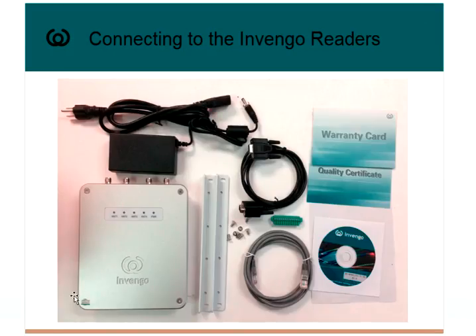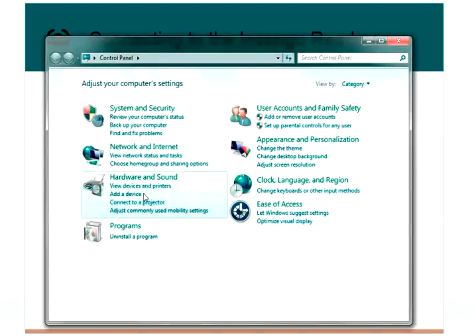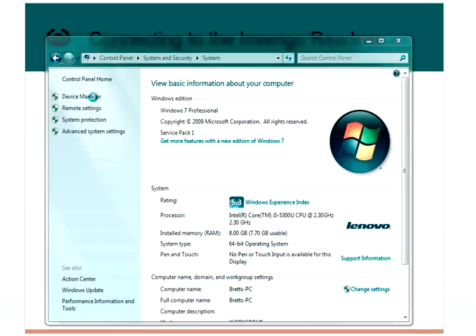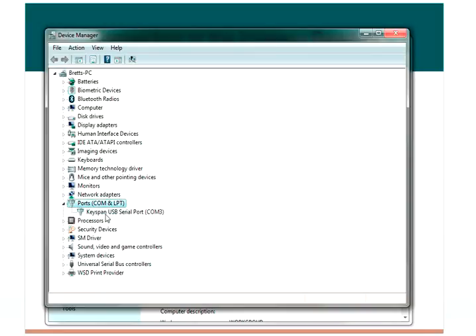If you want to know what that COM port is, you can go into Control Panel, System and Security, System, Device Manager. Come down to Ports, COM and LPT, and you'll see that the Keyspan USB serial port is COM3.